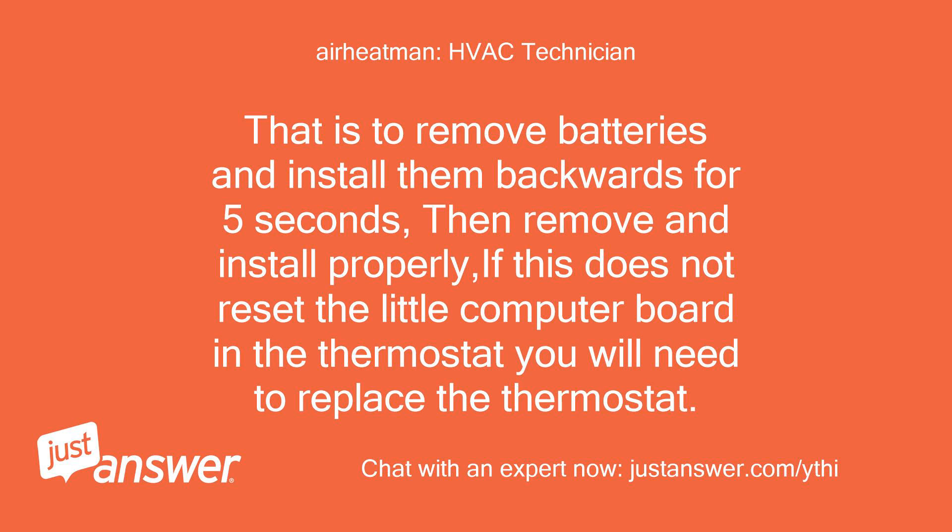Remove the batteries and install them backwards for 5 seconds, then remove and install properly. If this does not reset the little computer board in the thermostat, you will need to replace the thermostat.